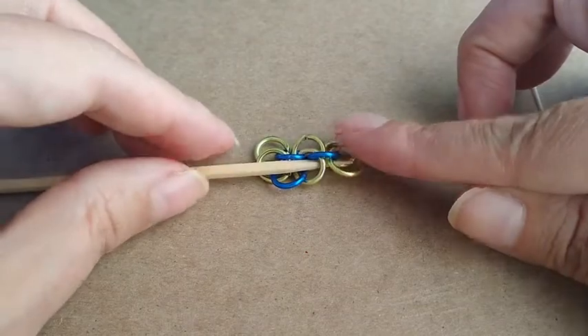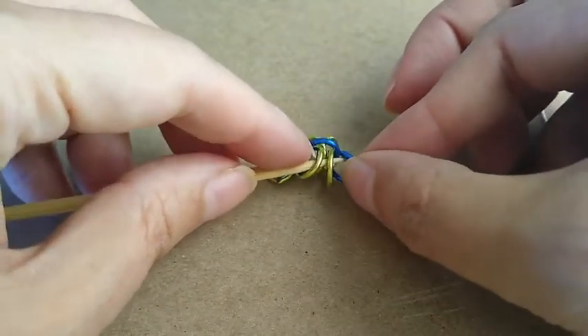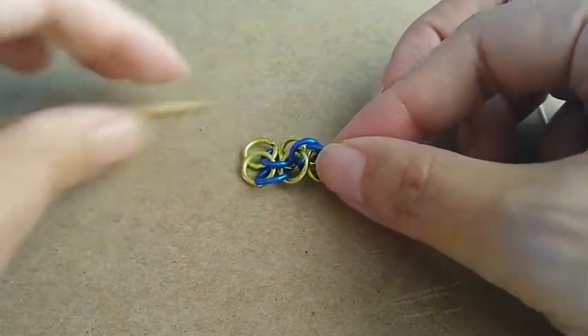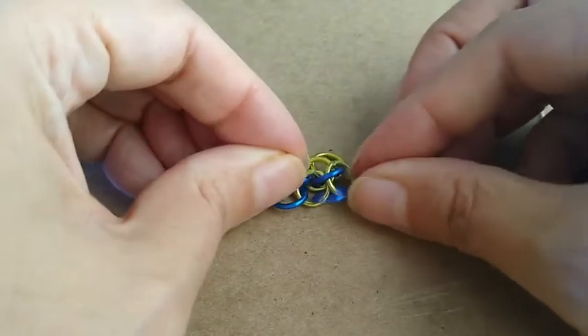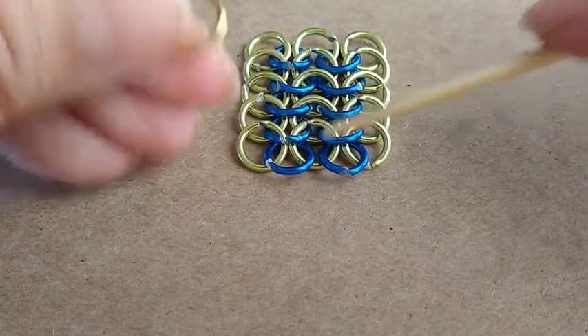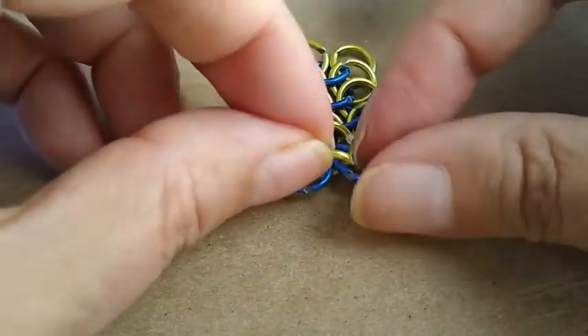Add another row of blue rings. Decrease the row by adding one link to the blue rings.